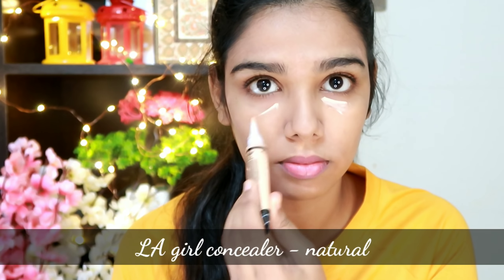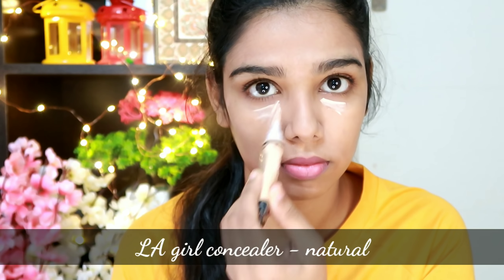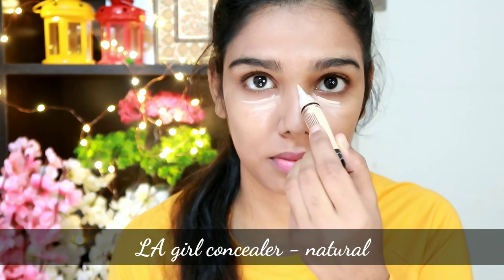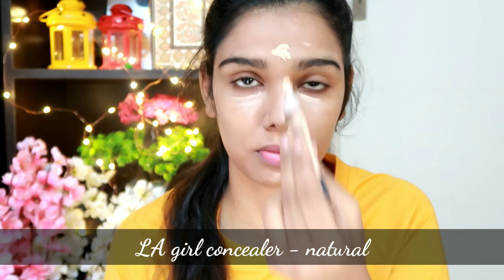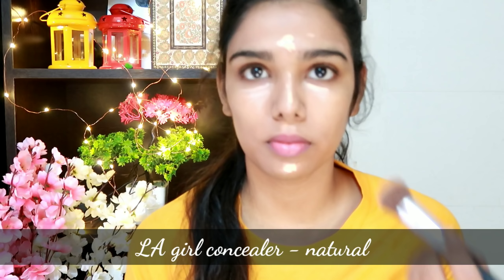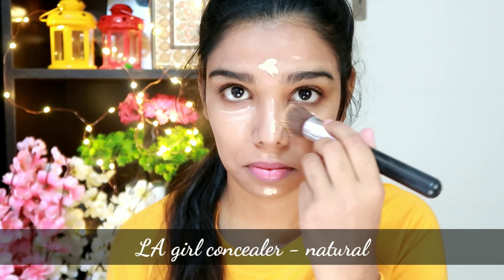Next, I'm going to apply an HD concealer. It's a natural shade in the spray. I'm using this concealer for the first time. This is a highlight concealer — medium to high coverage. I apply it to the high points of the face and blend it quickly.